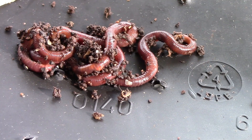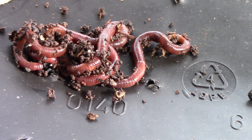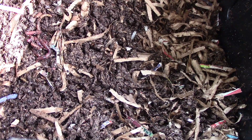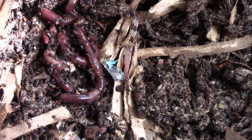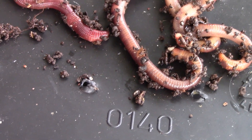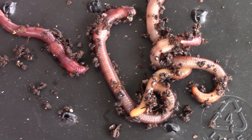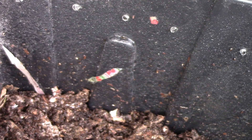Let me get the eight red wigglers. These are the four worms — let me take a picture of them. These worms are going to go into the azomite bin. On to the other bin — these are the other four adult red wigglers. There they go.